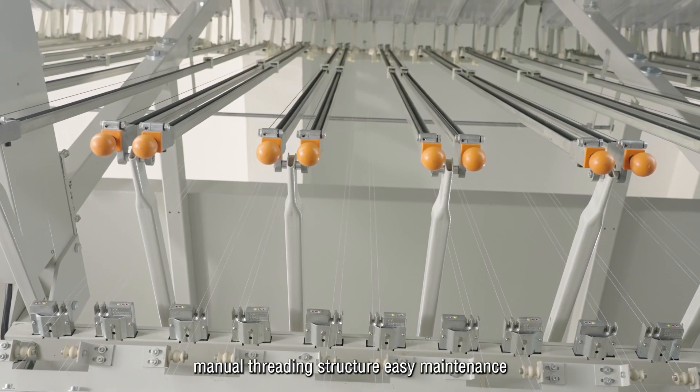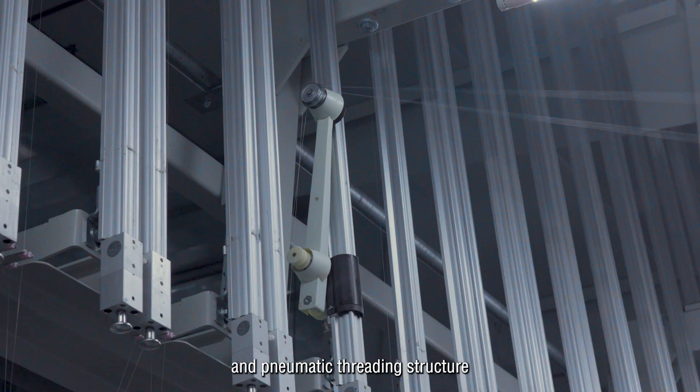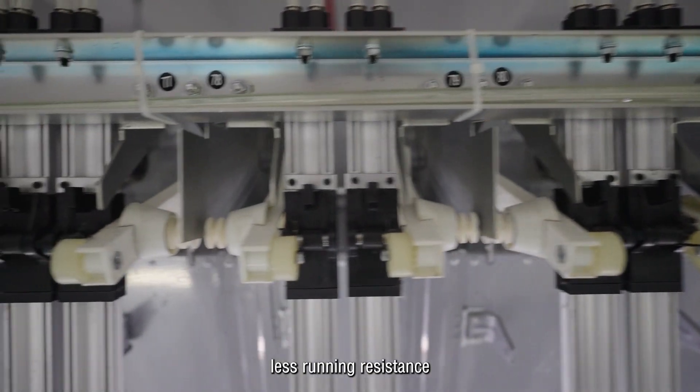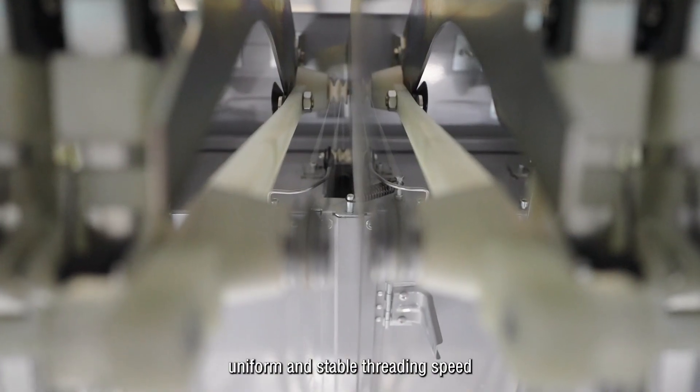The machine offers manual threading structure and pneumatic threading structure, providing easy maintenance. With simple structure, less running resistance, and uniform and stable threading speed.